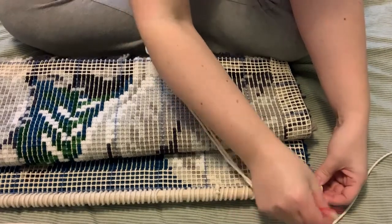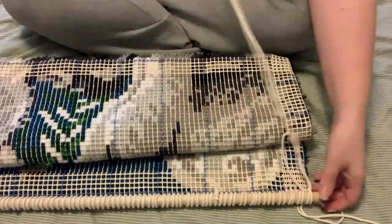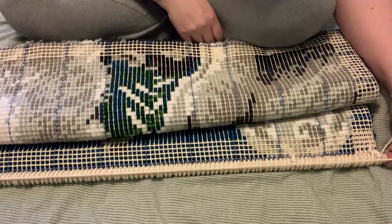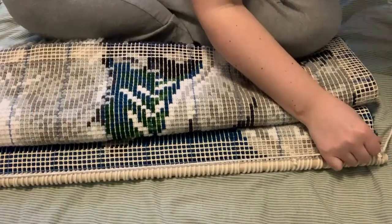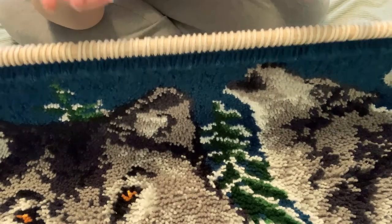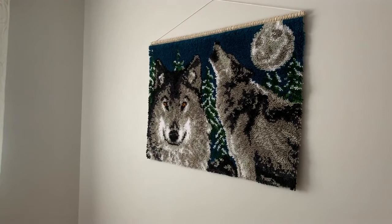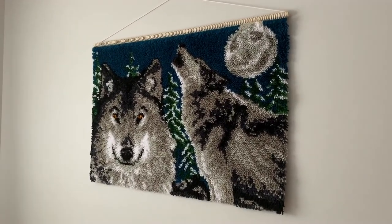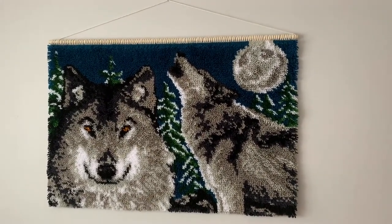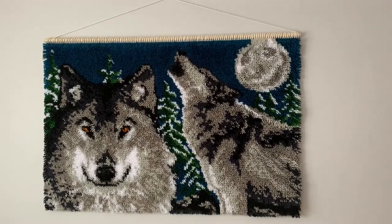I will now tie off this cord and attach my hanging cord. I'm attaching this rope quite straight on because it has quite a bit of give. This is my finished edge — I think it looks pretty good. This is the final work and I think it looks absolutely gorgeous as room decor. If you enjoyed this video, please like and subscribe for more craft videos. Thank you, till next time!